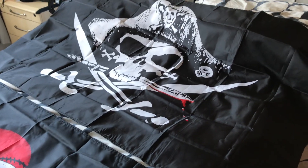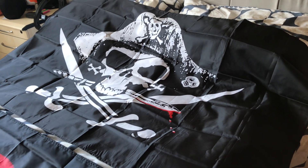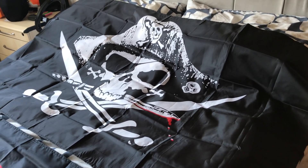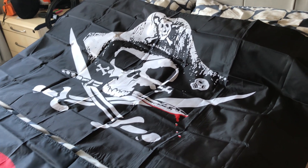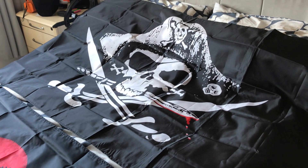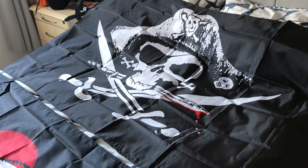Here are some similarities. Number one, the colour background. Number two, they both have eyelids. Number three, they got the same size, three by five foot.